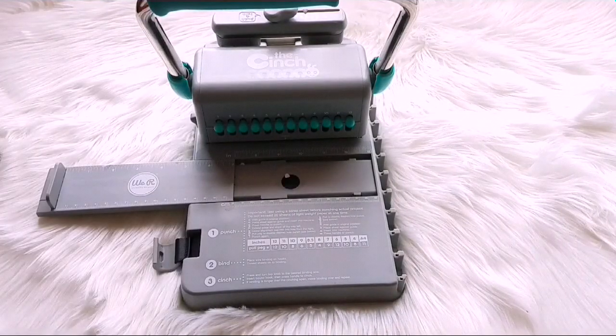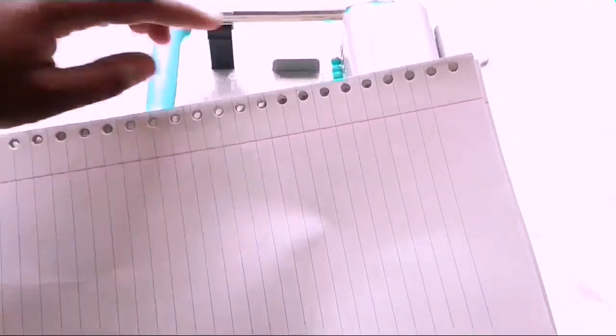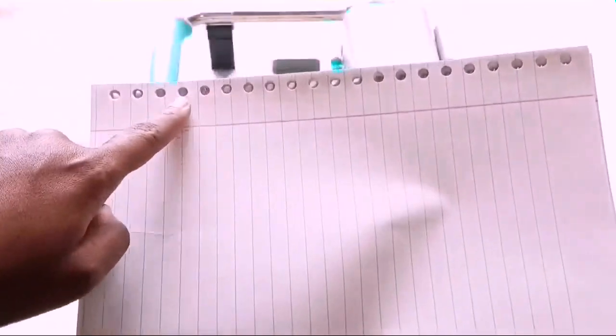This is done using my Cinch. The Cinch is super easy to use once you get a hang of it — all the instructions are on the front of the machine. The next thing: these holes are about 21.